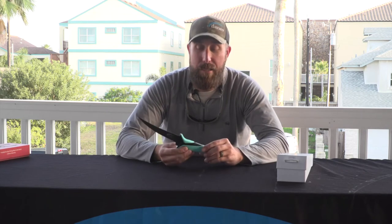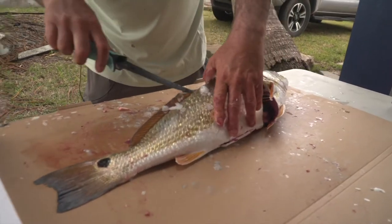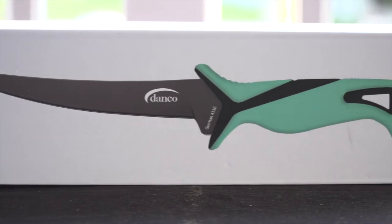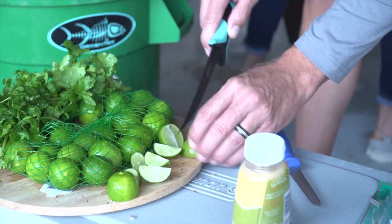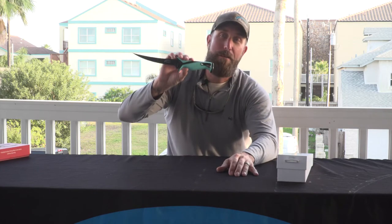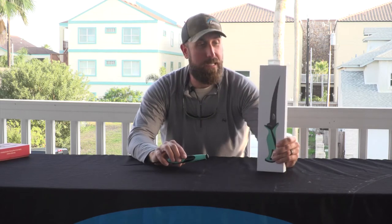The best part about these: lifetime warranty. And going even further than that, they start at $19.99. So when you're talking about a quality knife, you're not having to spend 30, 40, 50 bucks on it. For 20 bucks, you can get a knife that's going to do everything, go anywhere, comes with a nylon sheath, all ready to go, in this packaging here.